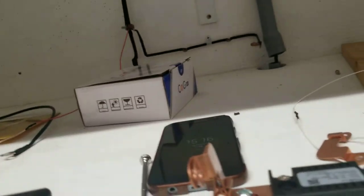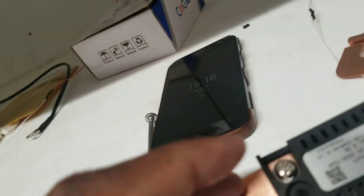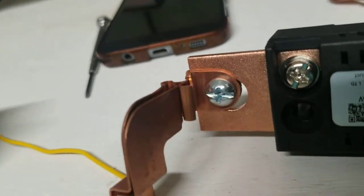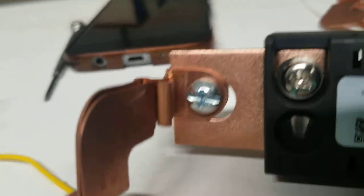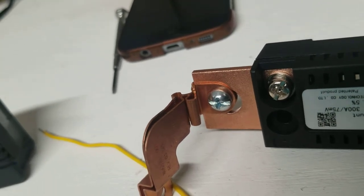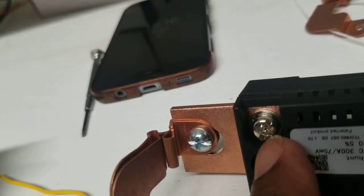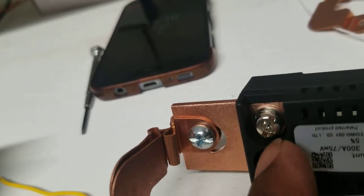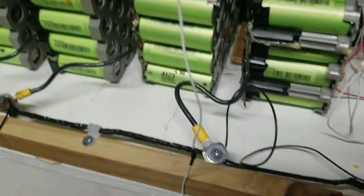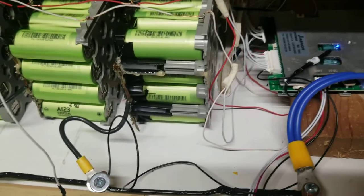Everything is working. Now I'm gonna plug in the two remaining wires — the blue wire goes first. The blue wire plugs right here. Some people can plug both the black wire and the blue wire together at the negative of the battery.